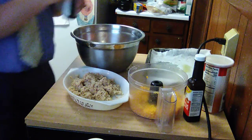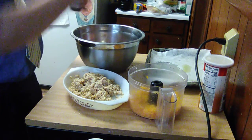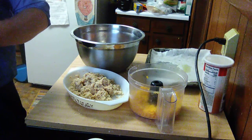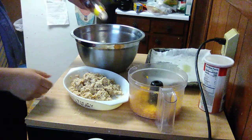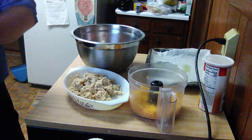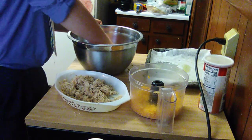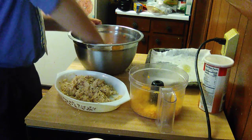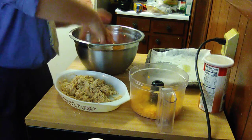I'm going to add a couple tablespoons of Worcestershire in there. And I'm going to add something I've never added before — a little bit of steak sauce, about a tablespoon. Steak sauce is going to give it a little bit of tanginess. And some ketchup. We like ketchup in our meatloaf around here. Now I'm going to use clean hands to stir that around.